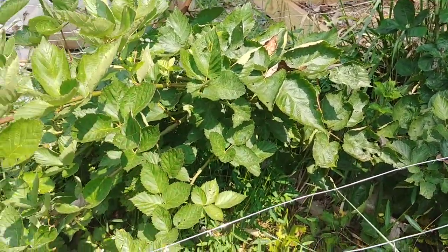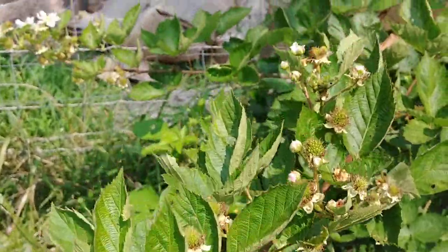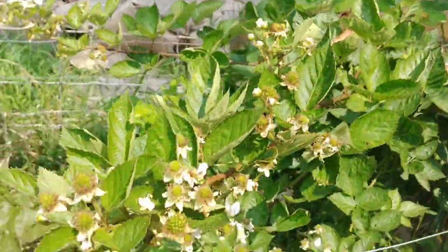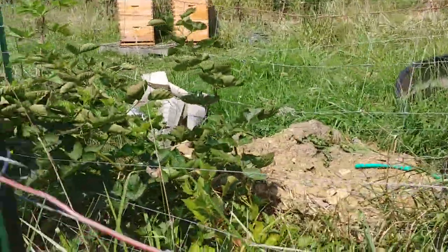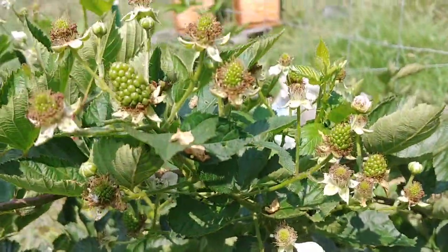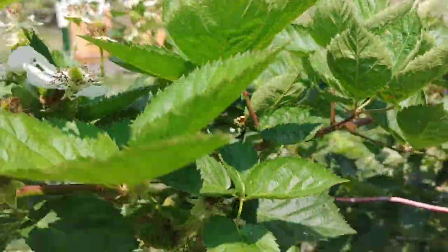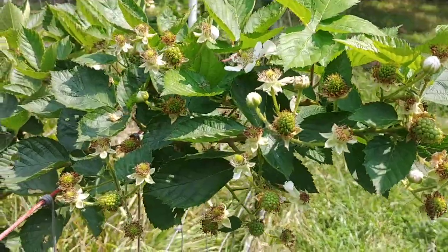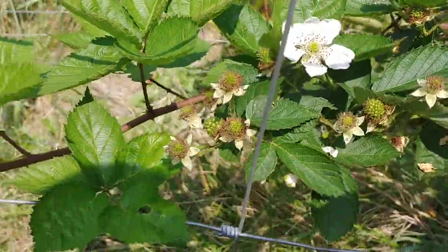produces a spring crop and then later in the year produces a second fall crop. I kind of messed up — I mentioned in other videos that I nearly killed my spring crop because I over-fertilized and it took them some time to recover. But as you can see, my fall crop is going to produce maybe at least a gallon of berries, possibly more depending on the weather over the next few weeks.